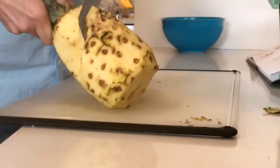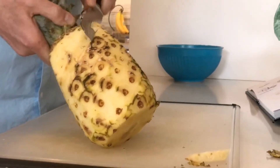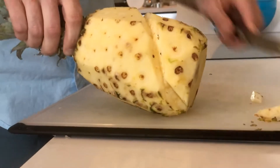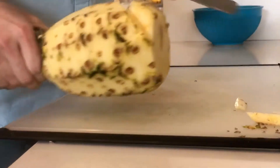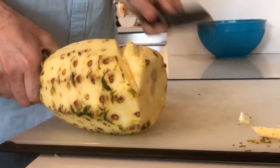I'm making v-cuts so that eventually I have made a groove that goes all the way around the pineapple. Then I'm going to start on the next one and do the same thing — make some v-cuts here along the next spiral line.